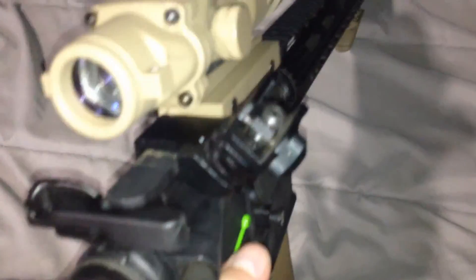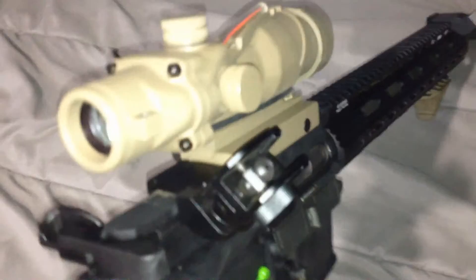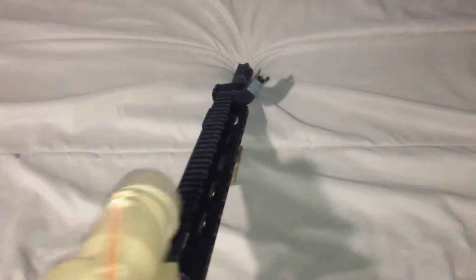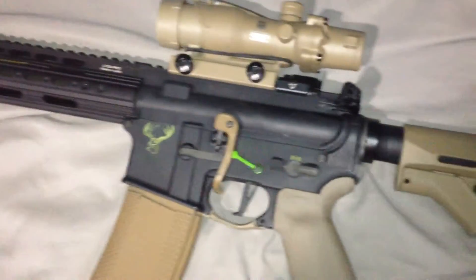I did get my 45-degree sights back on because I finally got the rail. The only reason I took the sights off was because of the rail — where the scope and everything sat just felt awkward. With the 45s there was too much visible of the front post.